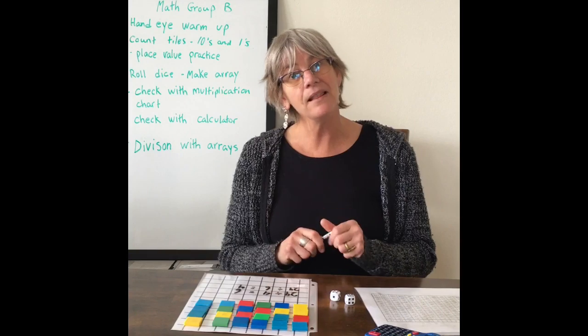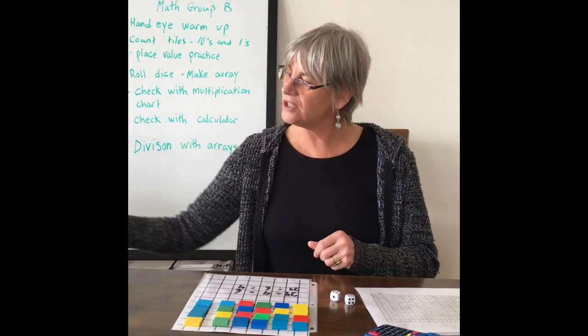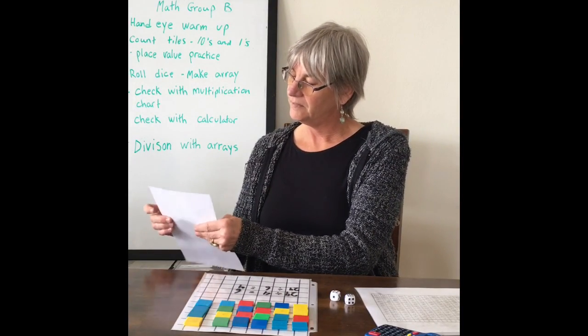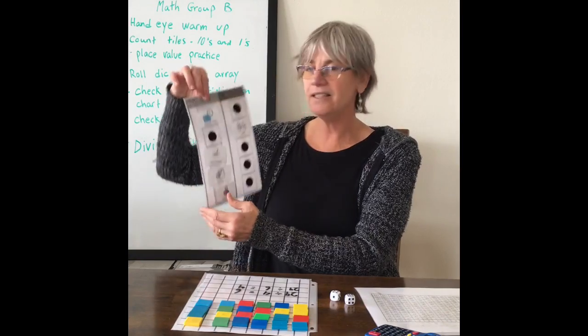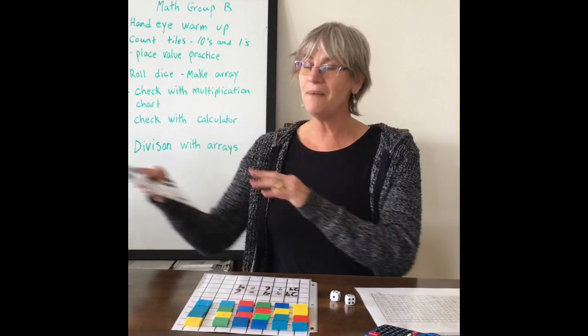I'm going to ask you to do four more of those as well, and then we'll be done with our math lesson for group B for the day. When you're finished, don't forget you did math today. Good job, excellent work!